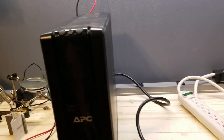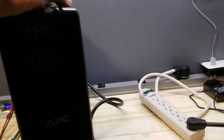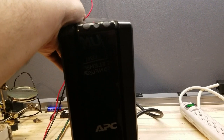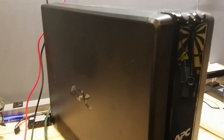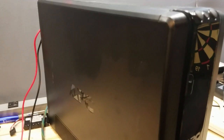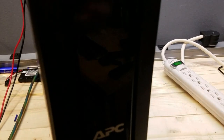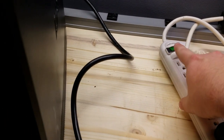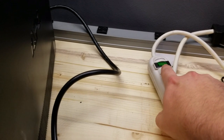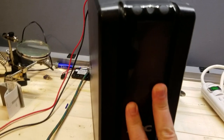We have a desktop APC UPS, 1300 watt. This was taken out of service because it wasn't working, wasn't keeping backup power. The guy tried to replace the battery and that didn't work — it was still having issues. To duplicate the problem so we can see about fixing it, we have the UPS plugged into a power strip so I can click the power off and on while it's still plugged in.